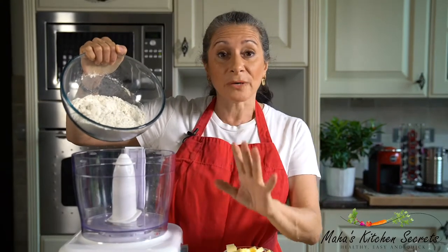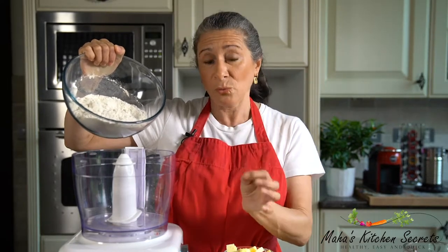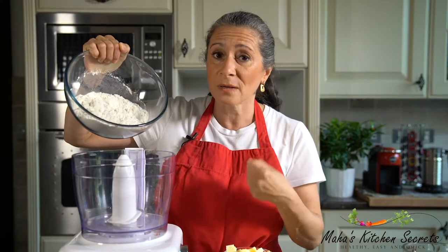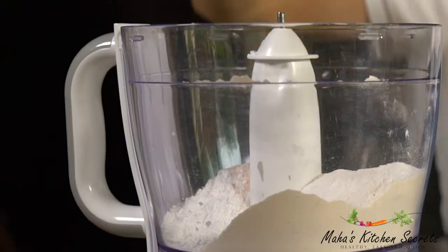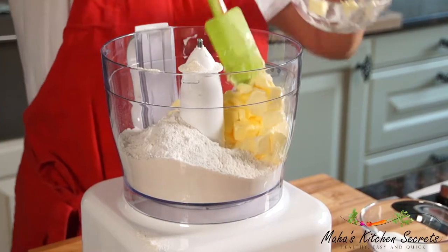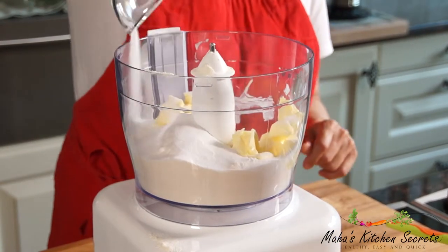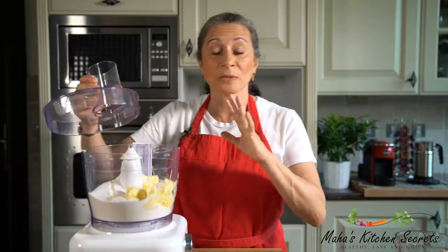I have white flour — you can use brown flour if you want, but you have to add a little bit more water because brown flour tends to absorb more liquid. Salt, chilled butter, caster sugar, and vinegar.